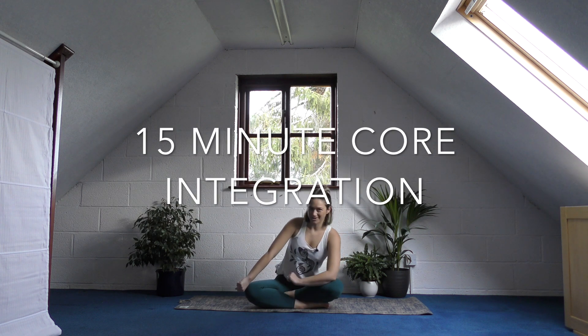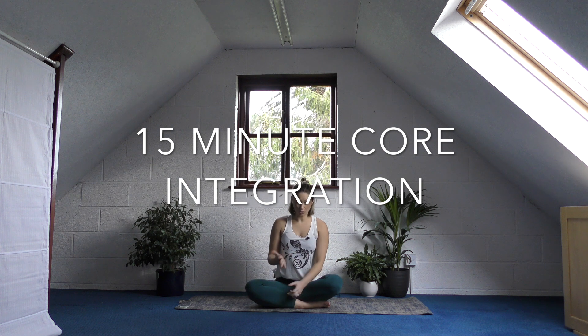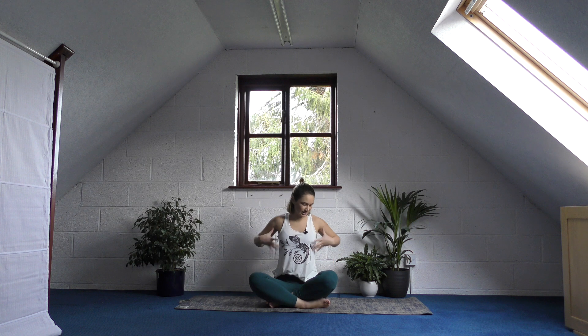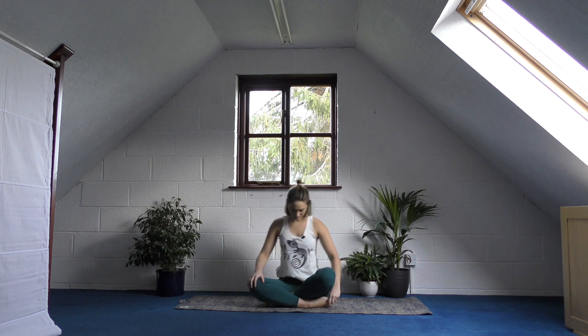Hi guys, so today we are going to be doing a bit of core work. It's very important to have a nice strong core for everything in life, but I find it really helpful to protect your lower back. If you're someone that struggles with lower back pain, this is going to be really helpful for you — also your hips and even your hamstrings. Anything in this central pivoting area, your core strength is really vital, not to mention it contains all your organs, so you want to have a nice strong basket.